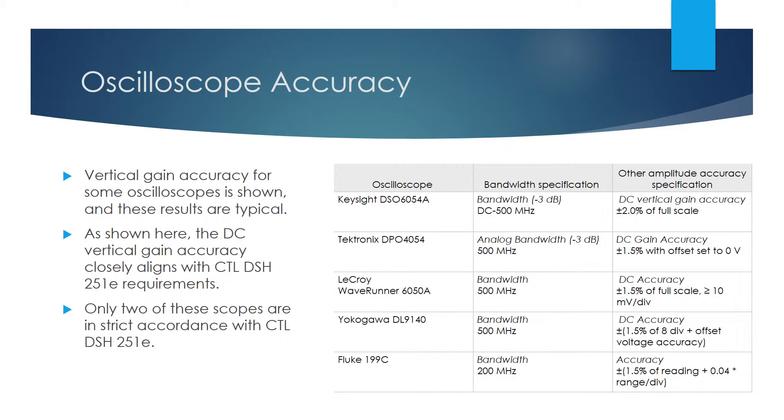This slide shows the vertical gain accuracy for a few scopes, and this information is typical of laboratory scopes, which in general are not accurate when used to read voltage. Four of the scopes here have DC accuracy in the 1.5–2% of full-scale range. The Fluke looks promising, as the error is a percentage of the reading, but on the ± 400 volt range, the overall error is ± 1.5% of reading ± 4 volts, which results in almost 10% error when reading 50 volts peak. Keep in mind that the voltage requirement of CTL DSH251E is ± 1.5% of full-scale, and please note that only two of these scopes are in compliance even with the relatively relaxed DSH251E tolerances for voltage measurement.